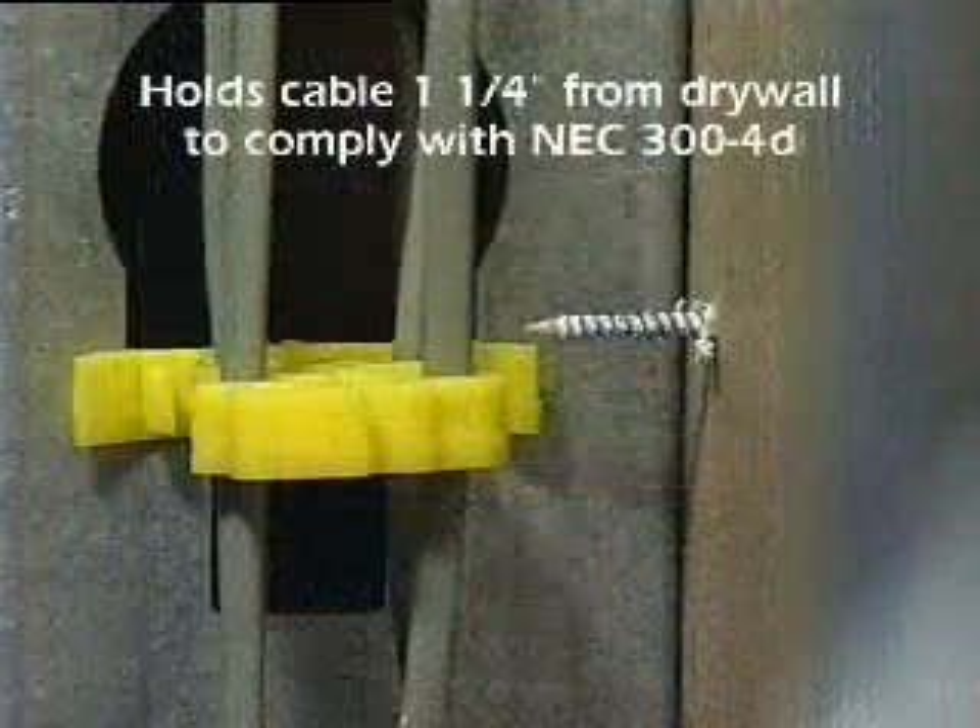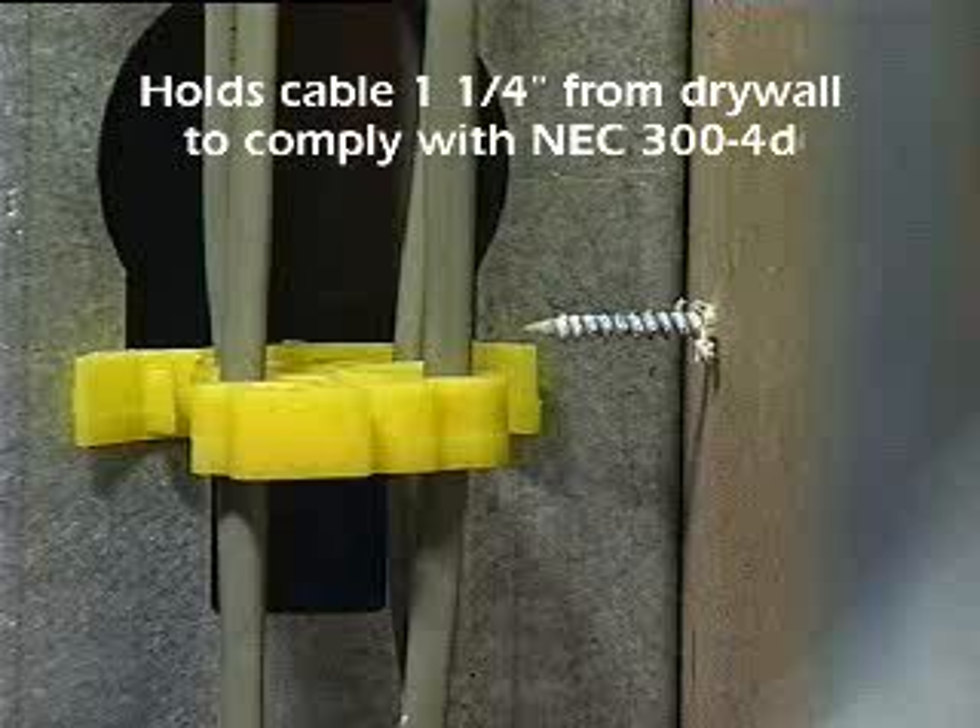The Cable Gripper complies with the principle of NEC 300-4D by holding the cable one and one quarter inch from the edge to prevent damage from drywall screws.